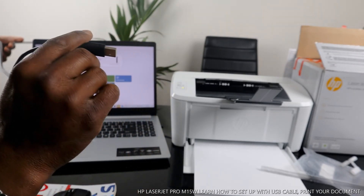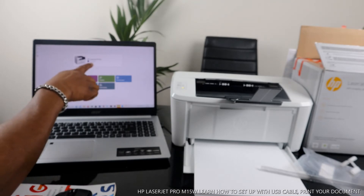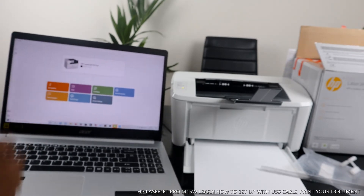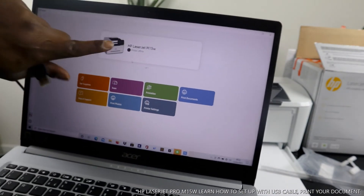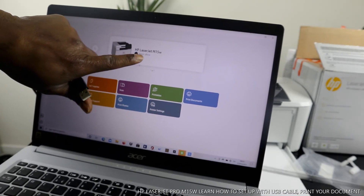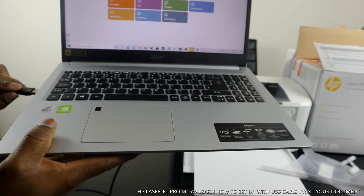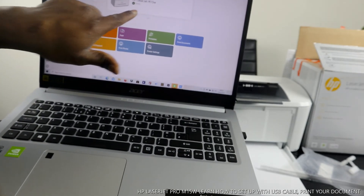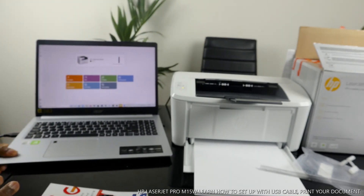Watch what happens when I unplug the USB cable — it shows the printer is off and not connected. The app is telling us 'HP LaserJet M15 printer is off.' But once you stick the USB cable back in, it changes immediately — and here we go, it shows the printer is ready. This is how to connect this printer.